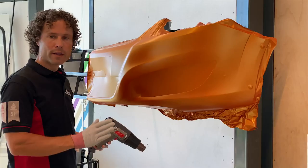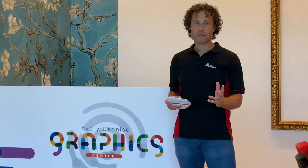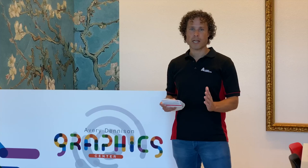Edges, curves, corrugations — let them cool down before you start with cutting and finishing. Thanks for watching. If you would like to learn more, go to graphics.averydenison.eu/workshops.